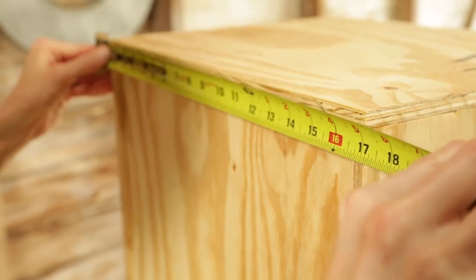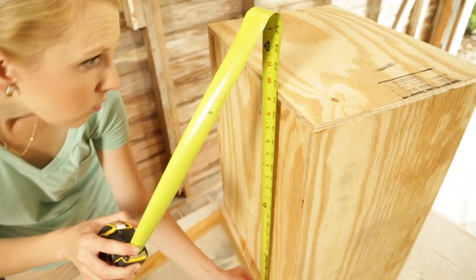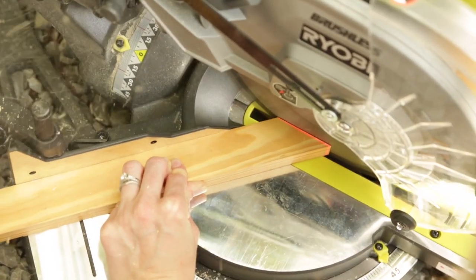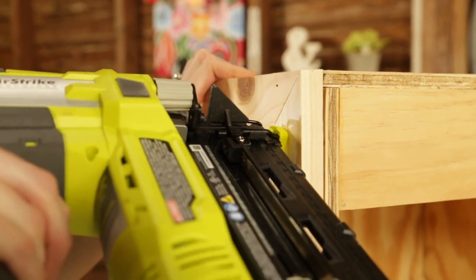Now that everything is assembled together, I'm measuring once again for trim to cover the unfinished edges of the plywood box, and it's going to overhang the face of the tilt-out itself. I'm just making a simple picture frame with 45-degree angles and attaching with the same nails.